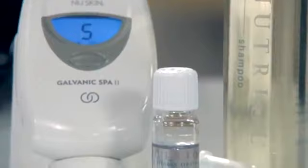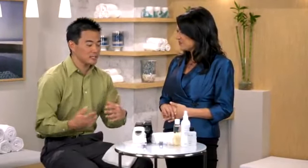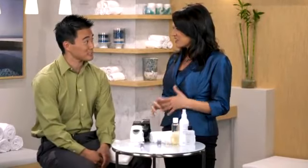Nutriol Hair Fitness Treatment is a leave-in product, so there's no need to rinse your hair after you use it. How does your scalp feel? It feels really invigorated. It's tingly. I feel like I got a scalp massage. It's refreshing.